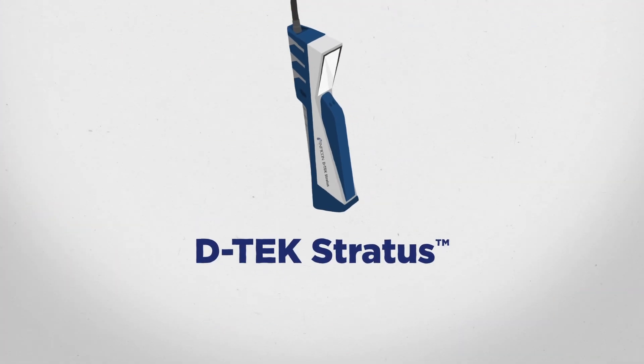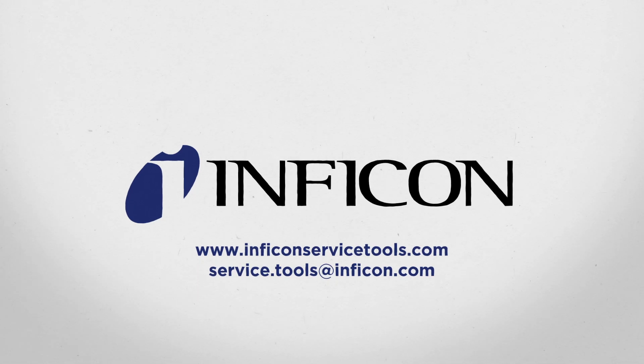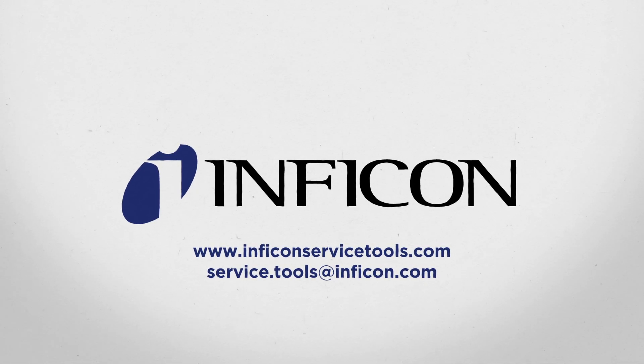Save time and money by locating the cloud and pinpointing your leaks faster than ever with DTEX Stratus. Contact Inficon or your local distributor to learn more about DTEX Stratus, the next big thing in leak detection. Inficon — laboratory accurate, toolbox tough.